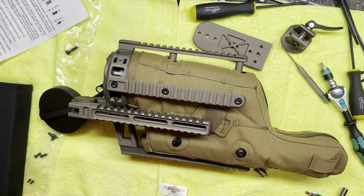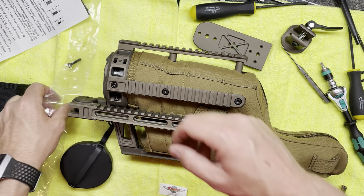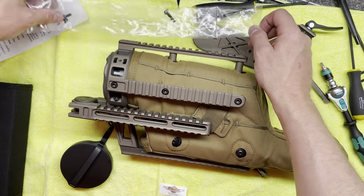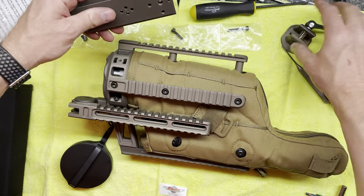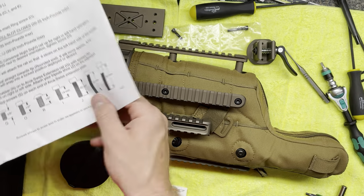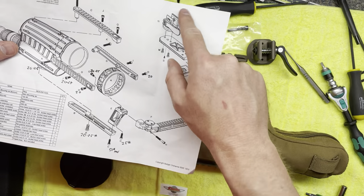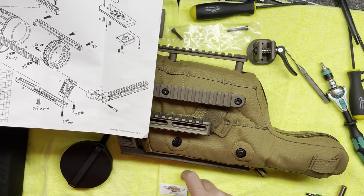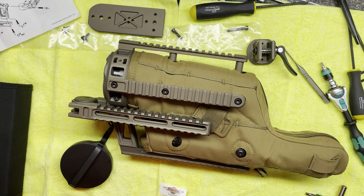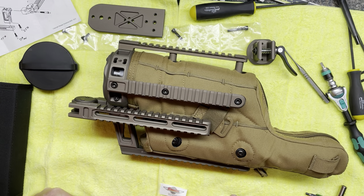Do the things in the order I recommend and your life will be easier. The leftover screws are for the rail grabber and plate, which should be self-explanatory. I don't think I'm going to use it immediately. Good luck and enjoy your optic.